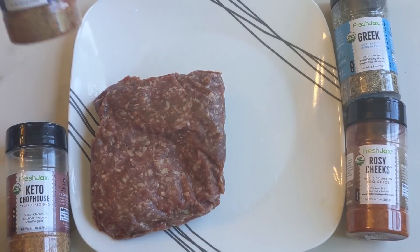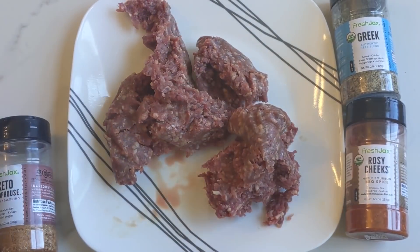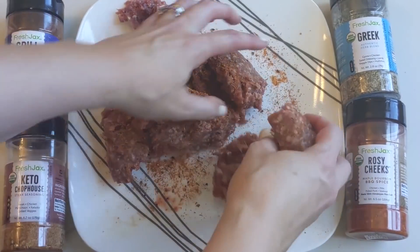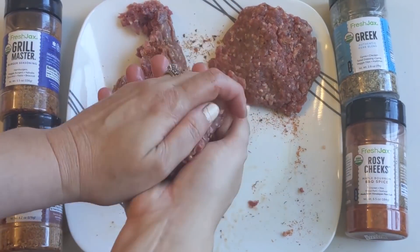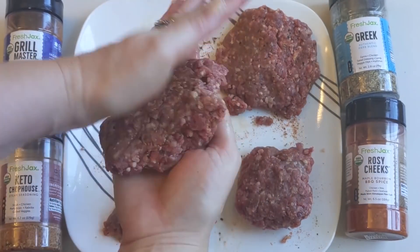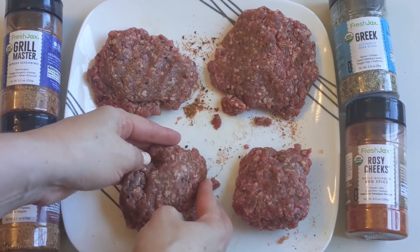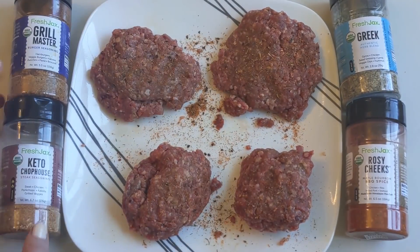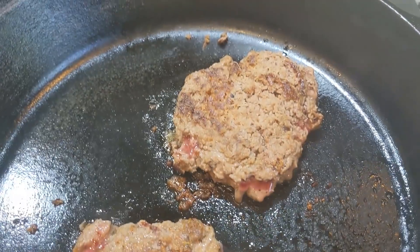The next meal prep meal we're going to make is some burgers. I'm going to use the Fresh Jacks Grill Masters seasoning and mix it all into the ground beef. You could also use the Keto Chop House or the Greek seasoning — Fresh Jacks has so many different organic seasonings. I'm simply going to make four patties out of our pound of organic ground beef. If you're living by yourself, just use a half a pound and make two patties. I put on some extra Fresh Jacks Grill Masters to make sure it's really well seasoned because I like my burgers well seasoned.